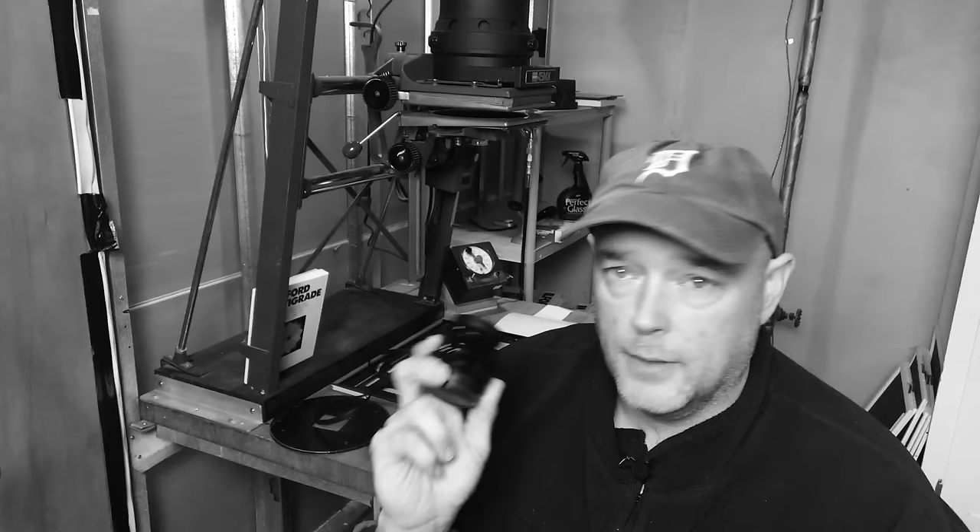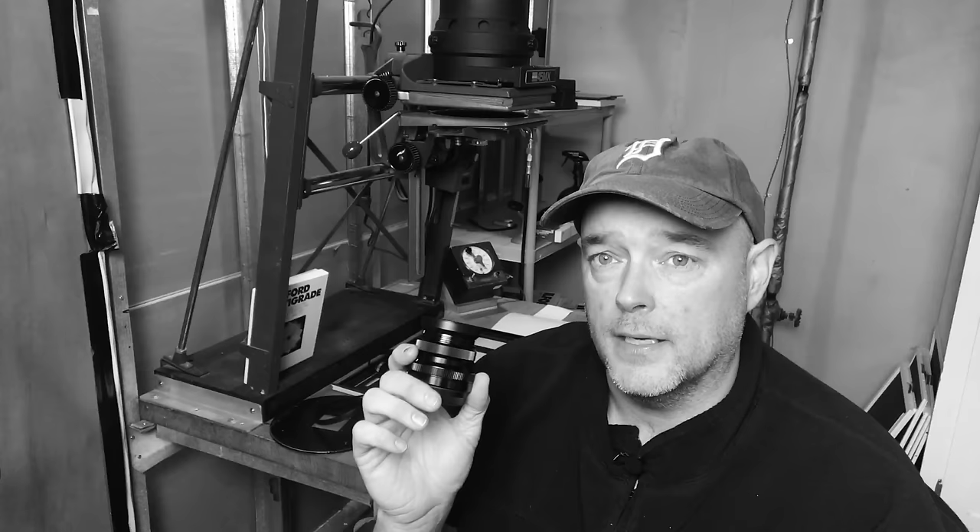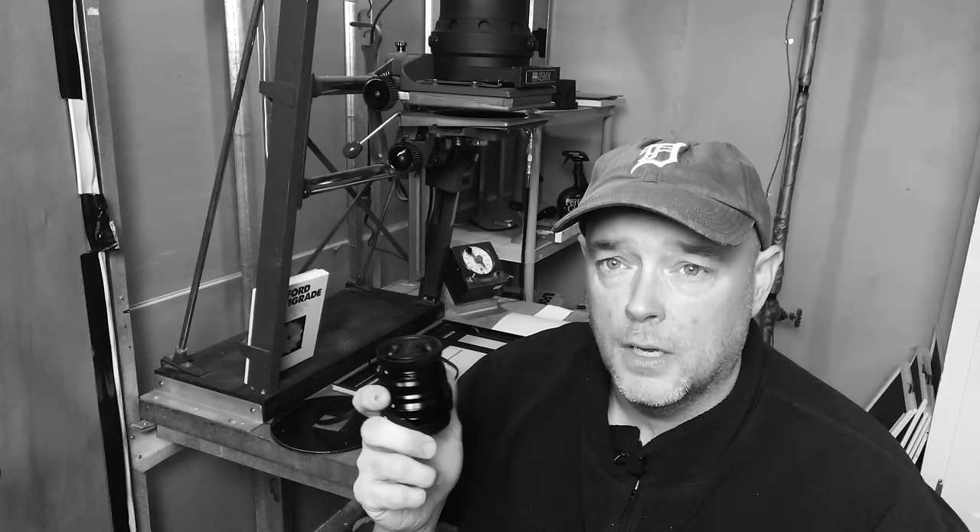The weather sealing on my X Pro 1 doesn't mean a whole lot, but if you have an XT1, XT2, or X Pro 2, it makes a real difference. What I love most about this lens is the fact that it is way faster than the 1.4 version at the same focal length — way faster focusing and a better low-light performer.